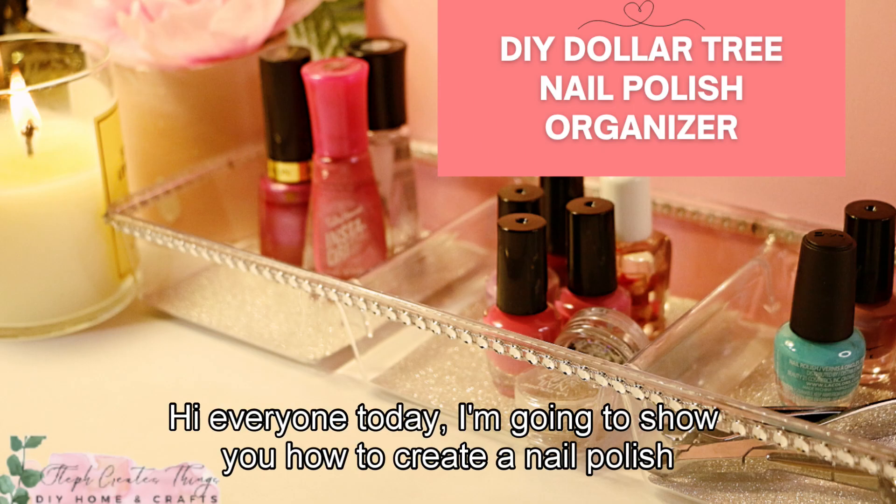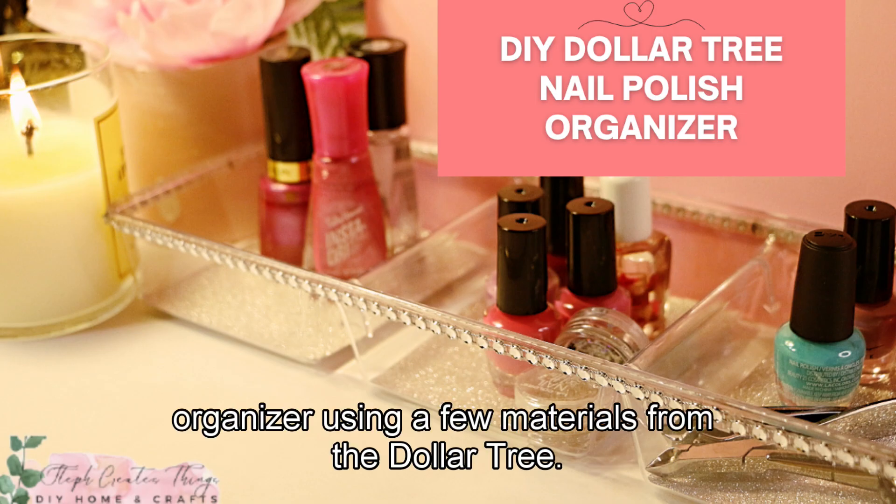Hi everyone, today I'm going to show you how to create a nail polish organizer using a few materials from the Dollar Tree.